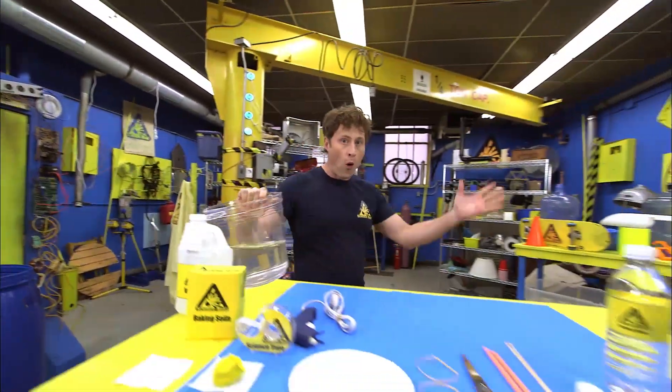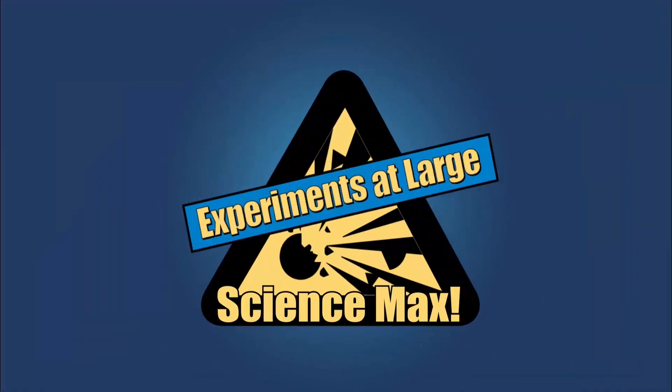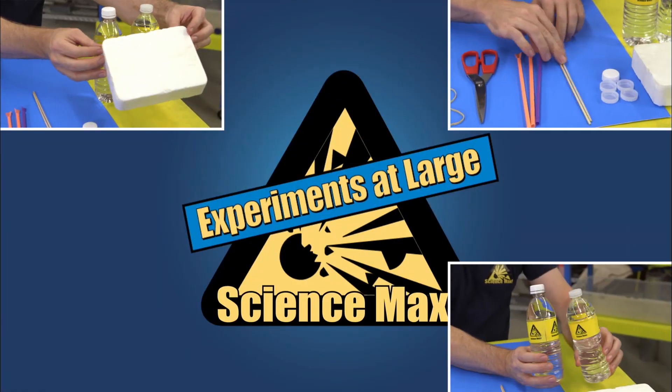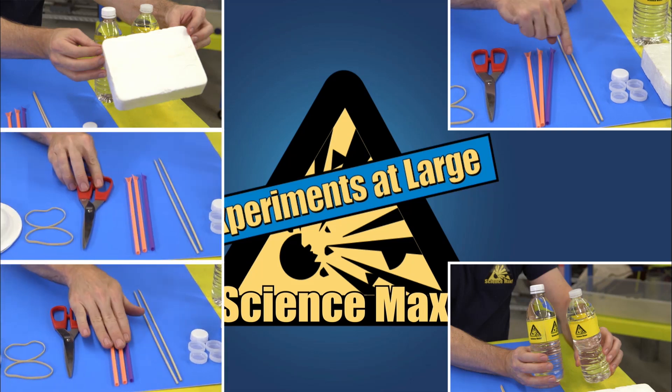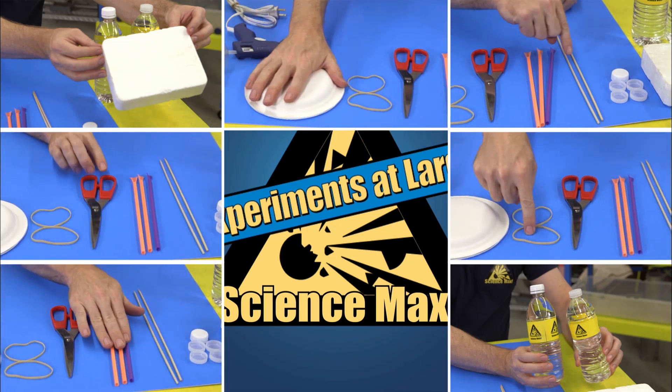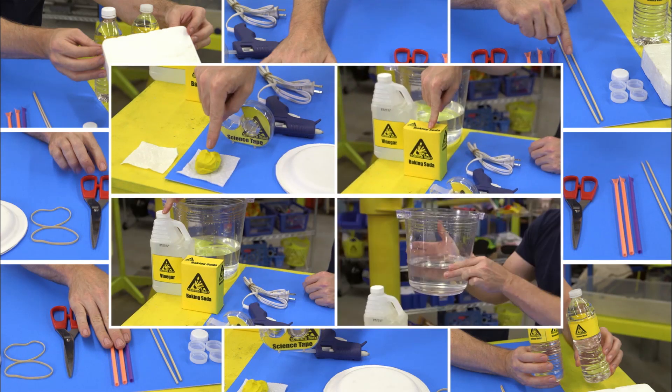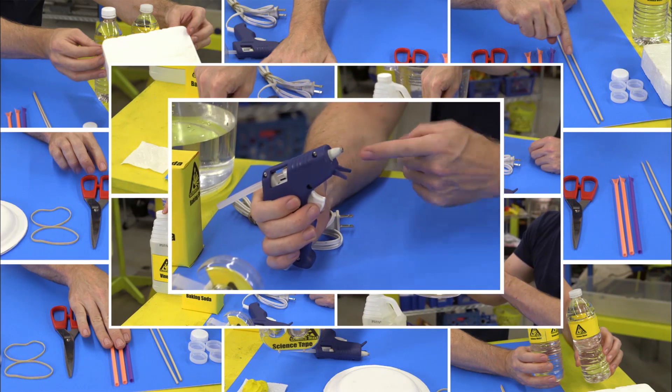Today, we're going to be building a water-powered car. You'll need a base for your car like this styrofoam, water bottles, shish kebab skewers, straws, scissors, elastics, paper plates, tape, a square of paper towel, modeling clay, vinegar, baking soda, water, and glue or a hot glue gun if you have an adult to help you.